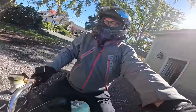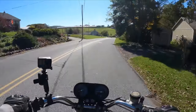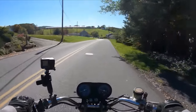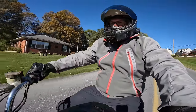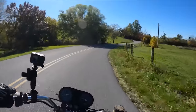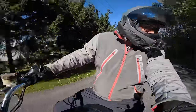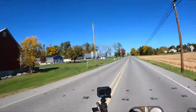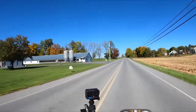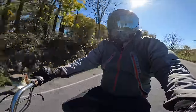Let me get my helmet. Second gear, third gear. We got a little brake. This thing is making some weird noises. Oh my speedometer started working!